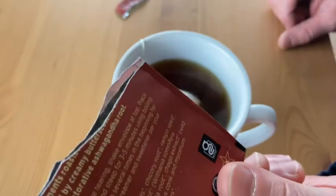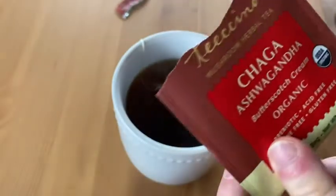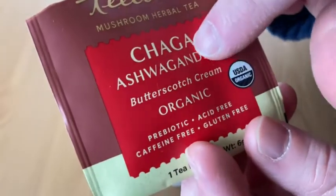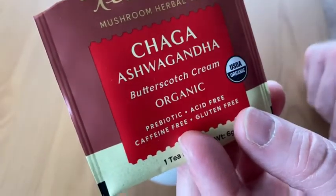Let's just wait a bit, let it cool off a little bit, and then we'll try some here. It's got a really nice taste. It's cream — yeah, it does have a creamy taste. Maybe that's why they have the word cream.